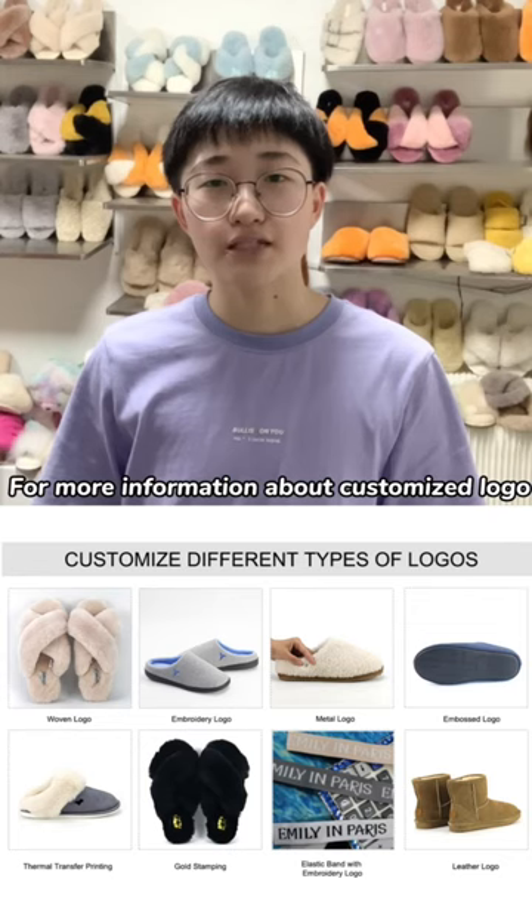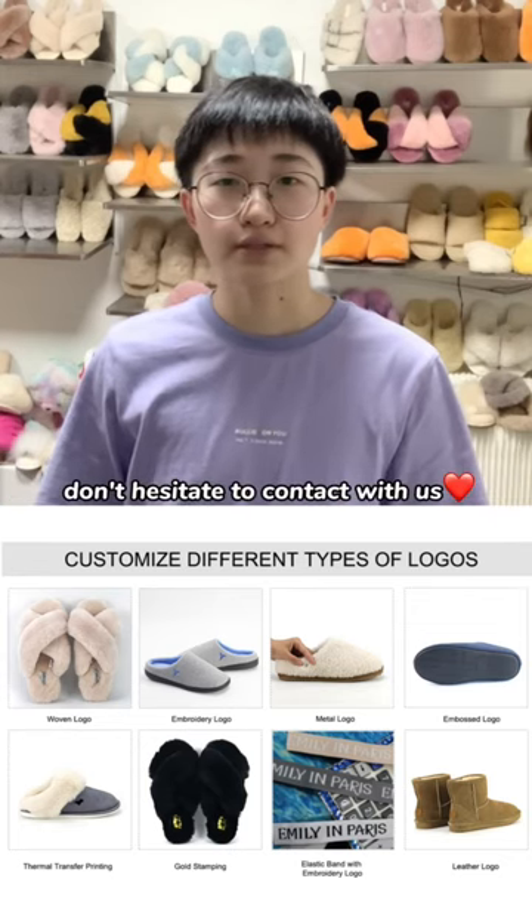For more information about the customized logo, don't hesitate to contact our salesperson.